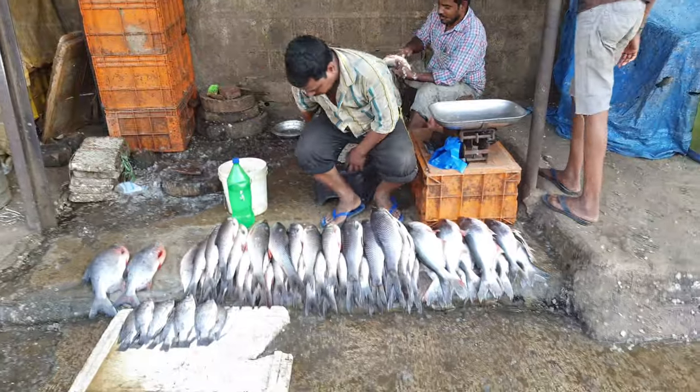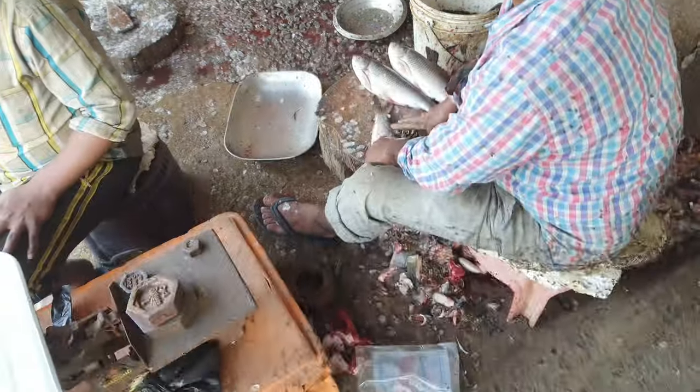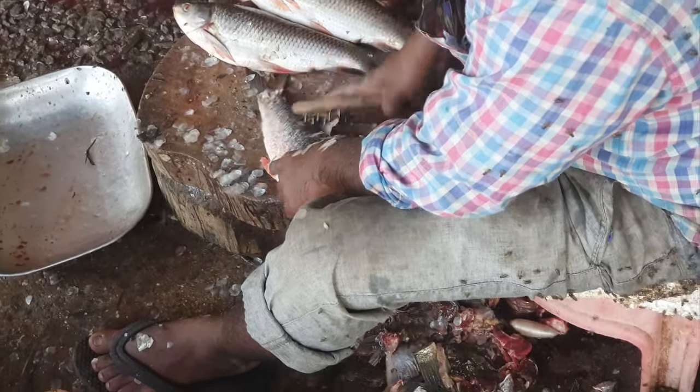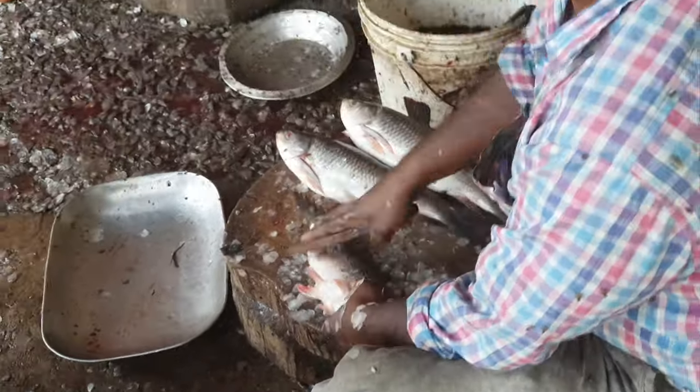Hello everyone, welcome back to our channel. This is a short video of the fish market nearby our house. We went there and we decided to buy fish to eat. This is a short video showing you how they remove the scales and cut the fish.